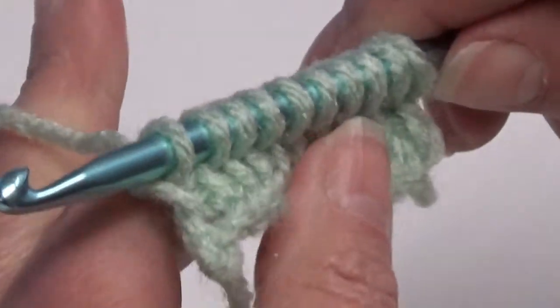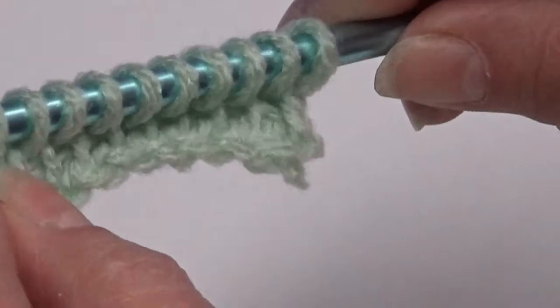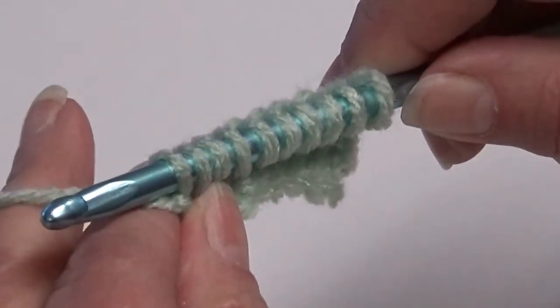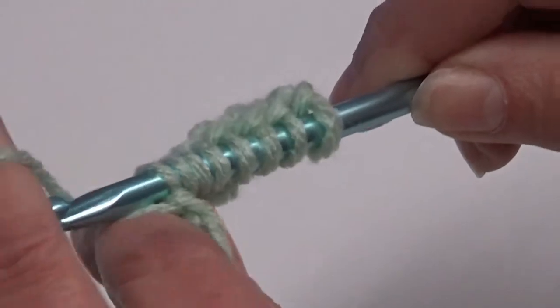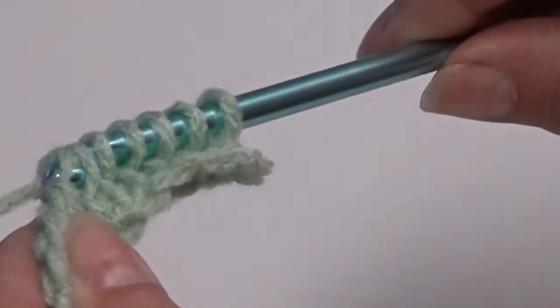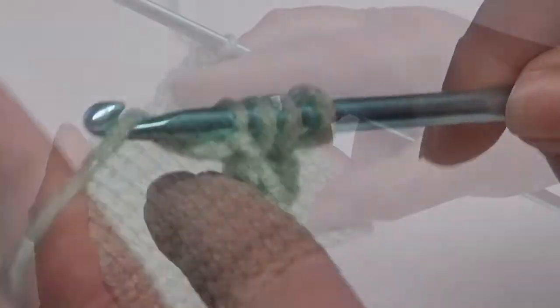Now to take the second row off, you're going to do it the same as the first. You're going to take your yarn over the hook and through one. And then for the rest of them, yarn over the hook, through two loops. Yarn over, through two. Yarn over, through two. And you'll continue doing that to the end of the row.